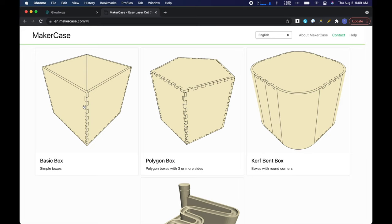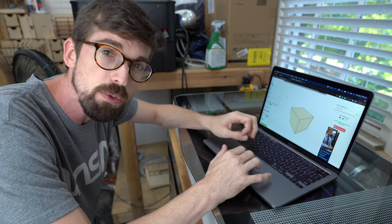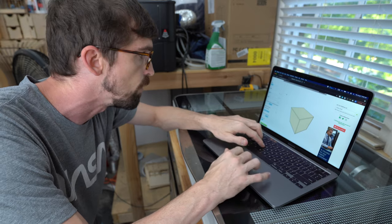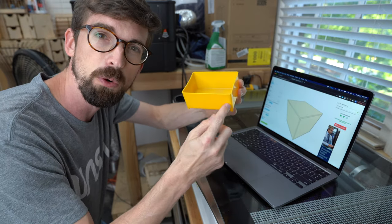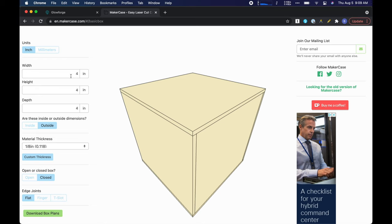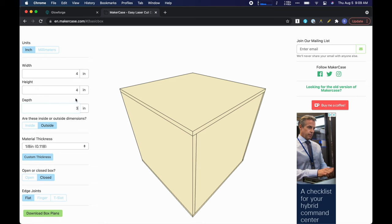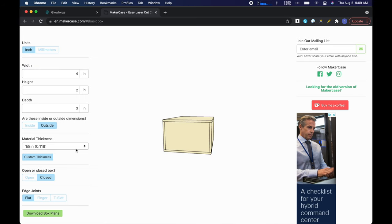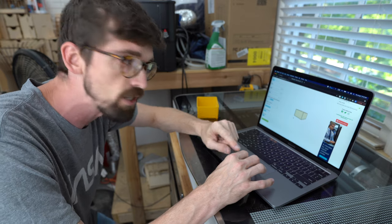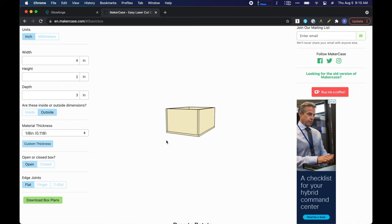So in our case, we're just going to be making this basic box, and it will let you go in and put in the specific dimensions. So as an example, let's just say we do like a four inch by a three inch by a two inch box — we would do four by three by two. Then you can do the material thickness, we want to do an open box, and because this is going to be on the laser, we're actually going to do the joints on the box as well.